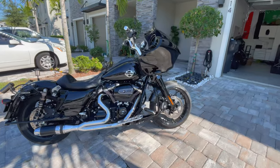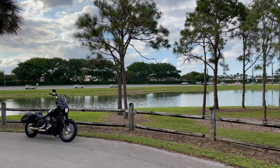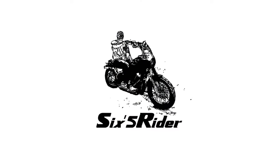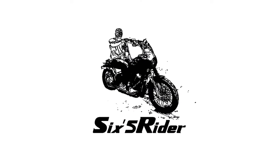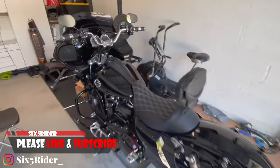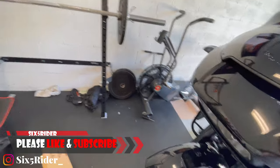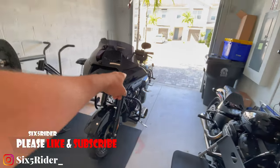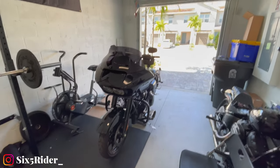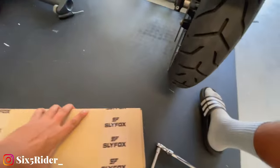What is going on YouTube, welcome back to the channel, six five rider here. And it doesn't say this in the instructions that are non-existent. Today we're doing another product install on my 2020 Roguelite Special, aka the six five glide.